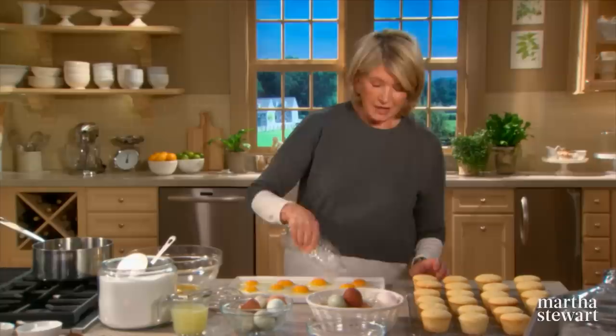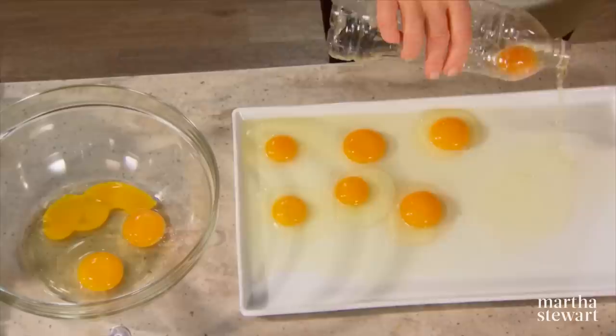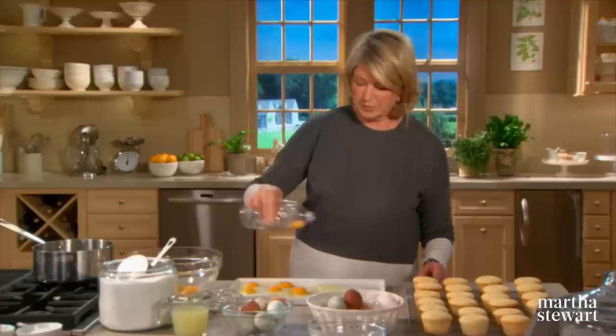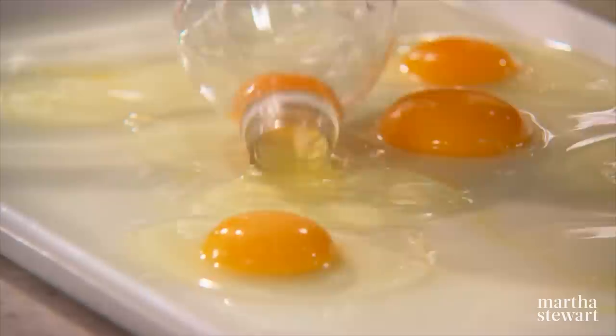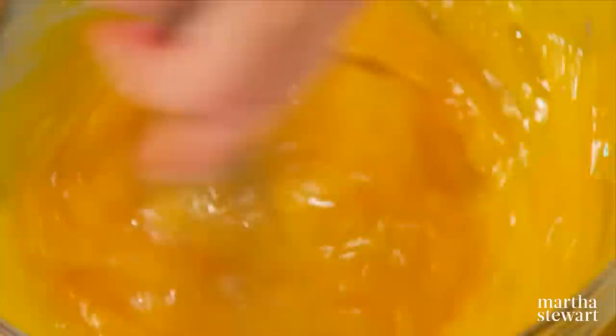Now I'm going to show you how to make a delicious lemon curd. You need eight egg yolks and two whole eggs in a nice heat-proof glass bowl. Here's a new trick for separating eggs: just break your eggs onto a flat plate and use a very flexible plastic bottle to slurp up the egg yolks. It's much easier than any other way of separating eggs, and the egg whites will be saved for the meringue.